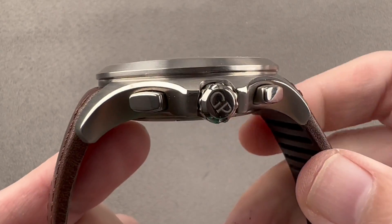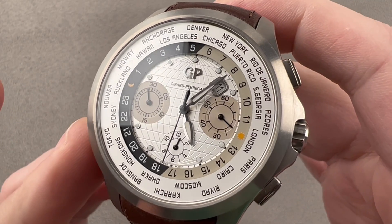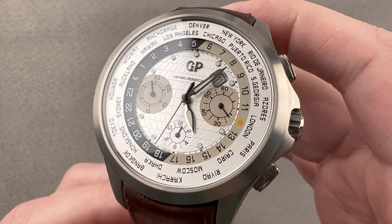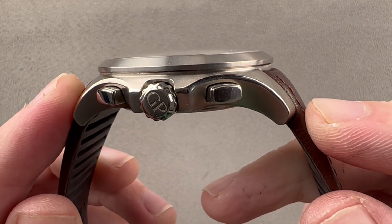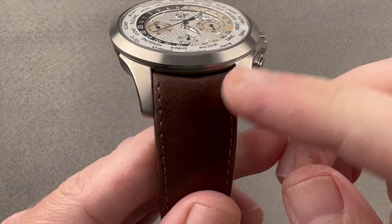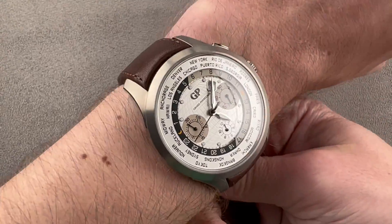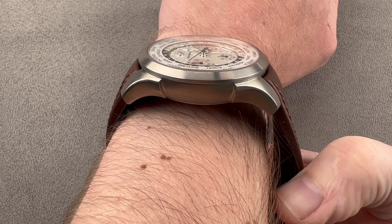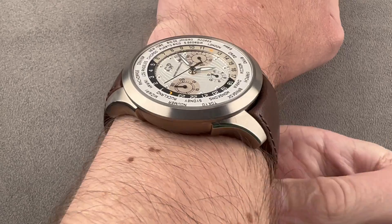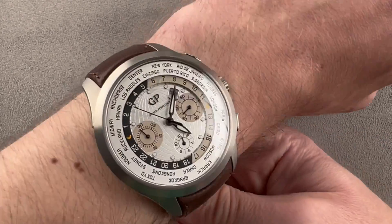In grade 5 titanium, this watch is about 1mm larger than the previous version. At 44mm in diameter, it's 13.9mm thick and 53.5mm from lug to lug with a 22mm spacing between the lugs. You can see that it's not just the size of the case that was changed — it's also the design. These stepped-out lugs are sharply downturned, so it wraps around the wrist almost like a tonneau case.